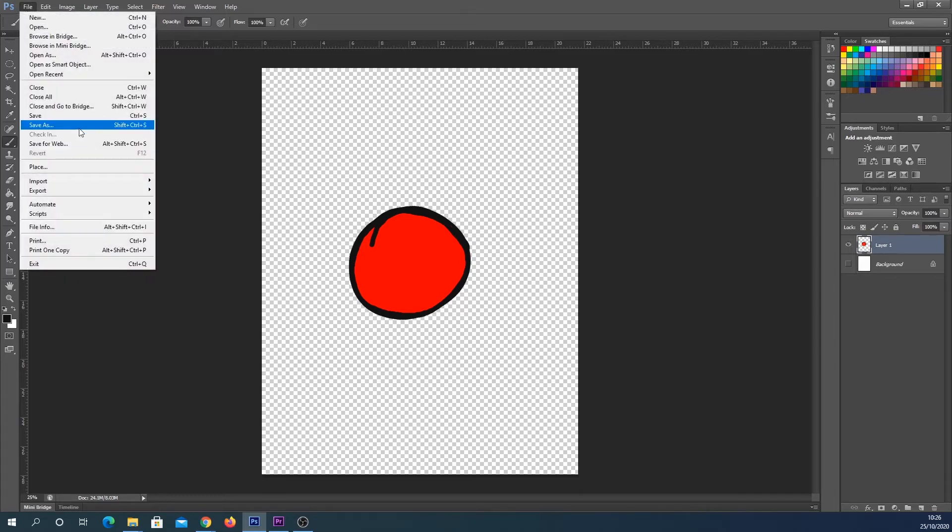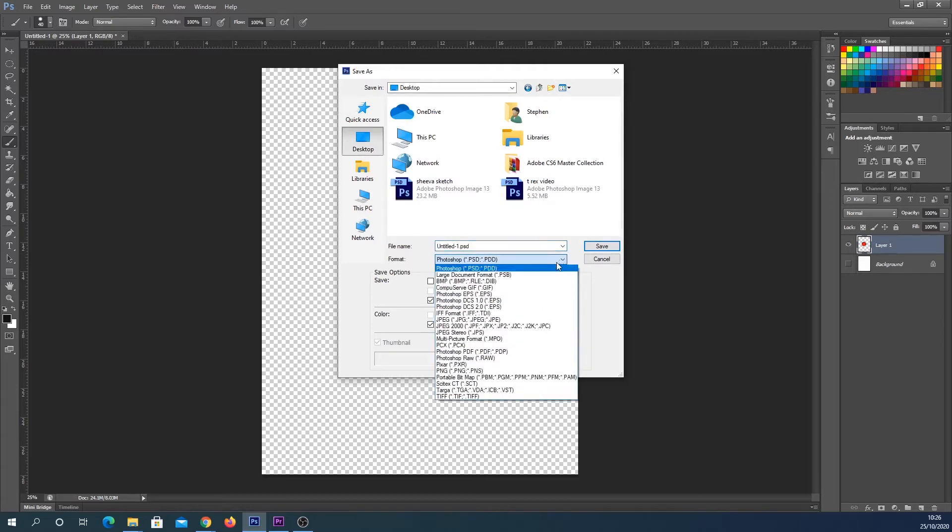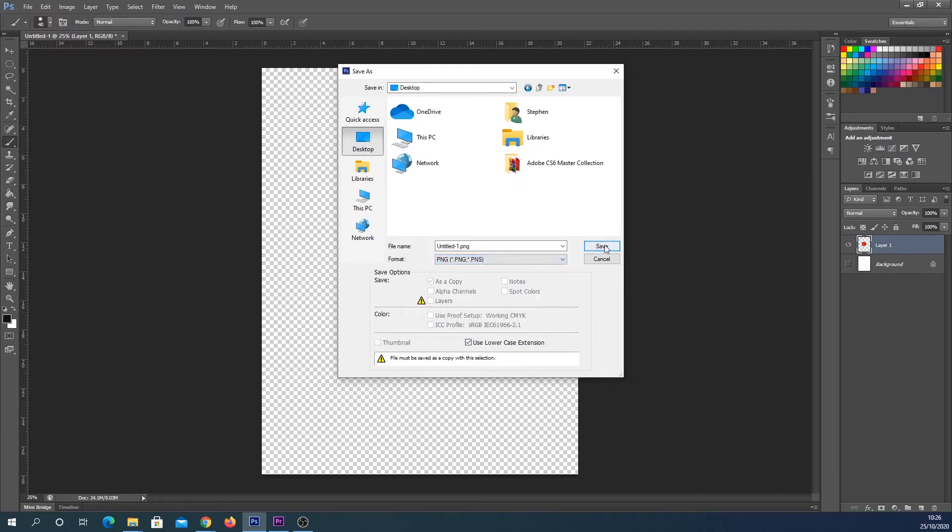All we're gonna do is hit File, Save As, and select where you want to save your file as you would normally. From the dropdown we're going to look for PNG. Ordinarily you might save it as a JPEG, but what we need to do is save it as PNG and hit Save.